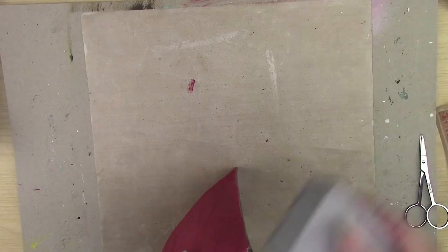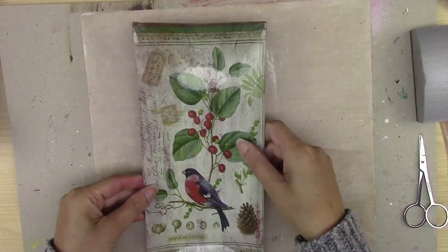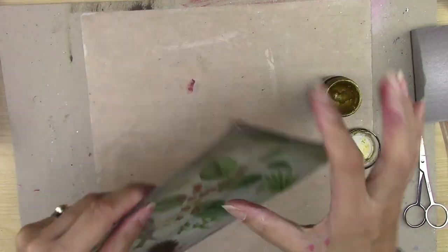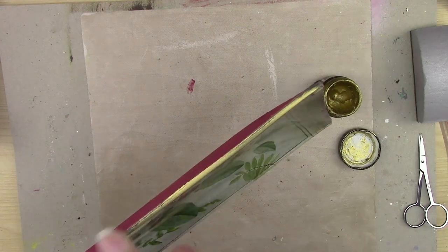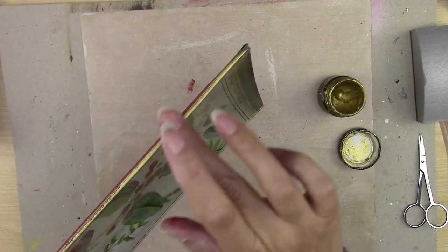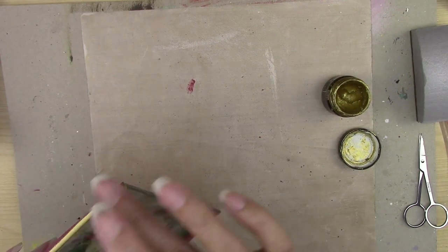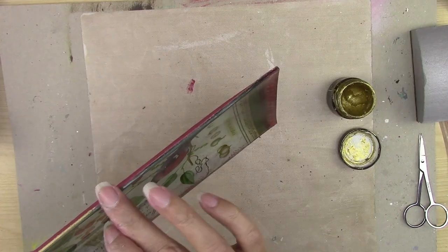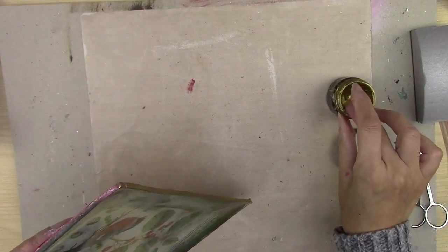The next thing I like to do is add the gold wax. Wax is really lovely to work with and lasts a long time. Just take a little bit on your finger and apply a beautiful sheen of gold around the edge. If you see anywhere the paper has lifted, come in with the ceramic glue and just stick it down. You can see how easy it is and how the edges come to life.